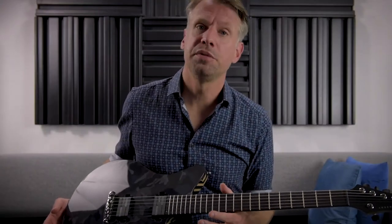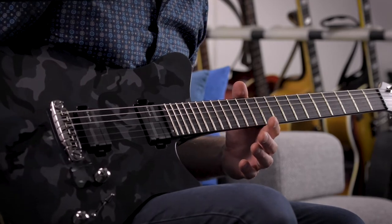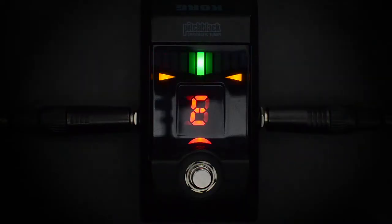If you want to intonate your guitar, the strings of your guitar should be fresh — not more than one or two days old. Also you should use the neck pickup and a good tuner. Your guitar should be in tune before you start.